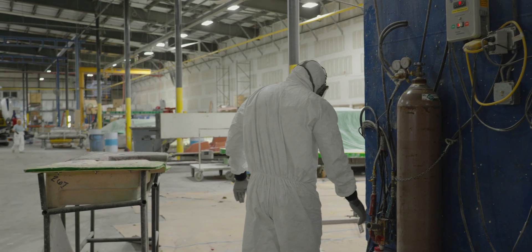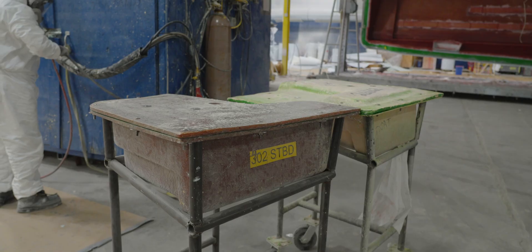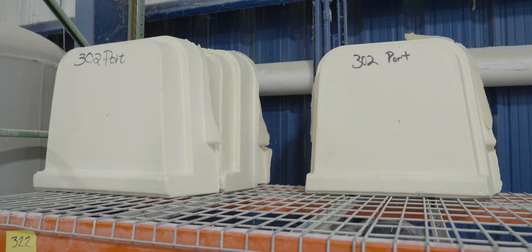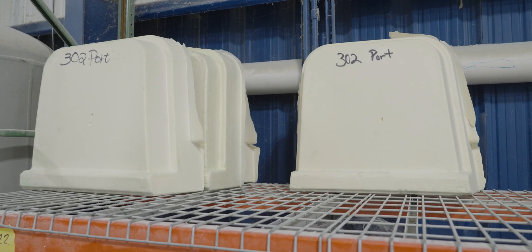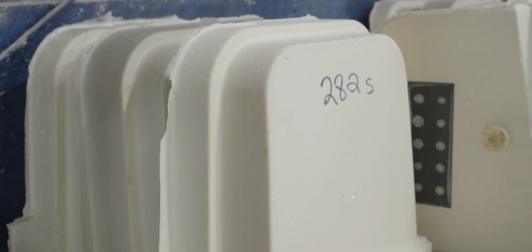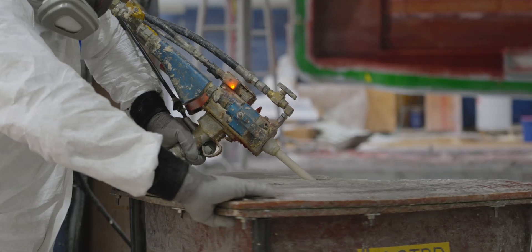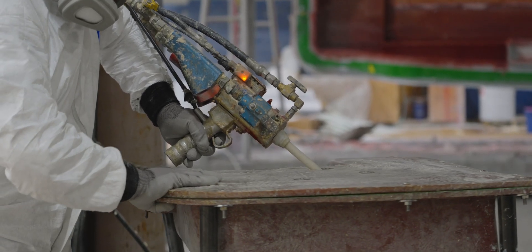There is one small difference in the process for making doors: how we fill the interior area. The door ends up being quite thick, and filling it entirely with fiberglass would make it unnecessarily heavy. Earlier in the process, the team used a separate set of molds to create a foam block. This secondary door mold is shaped exactly like the cavity inside the door.